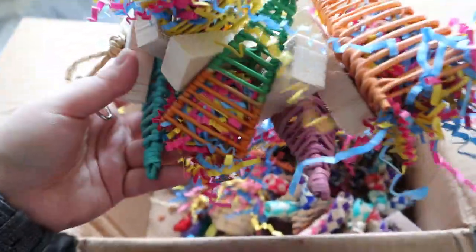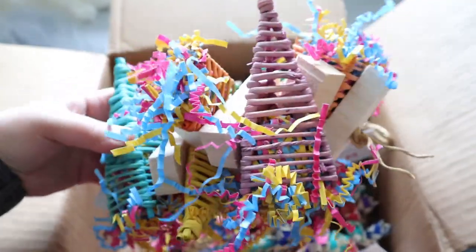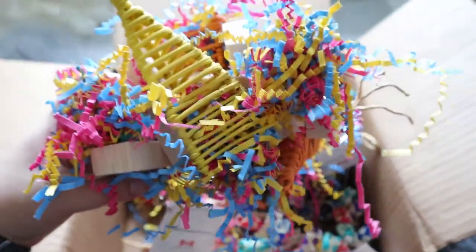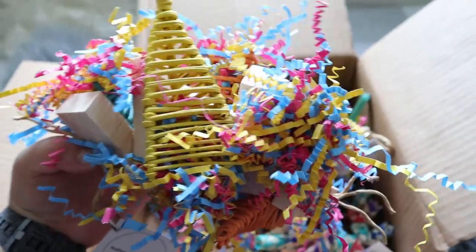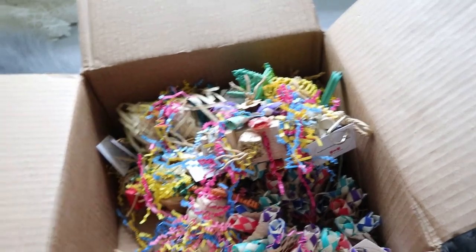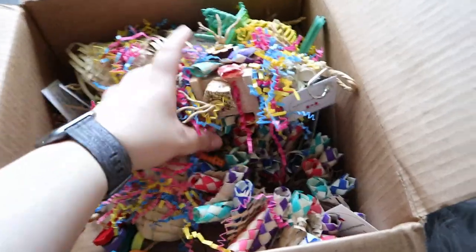Oh my god, this is huge! Look at that color difference. I don't even know how to turn this because this is beautiful. She actually went for the colors that I will love. I hope I did well — I hope I did as well as she did for her gift box. I hope she ends up liking the toys I selected. I seriously, genuinely love the stuff she picked out for me.